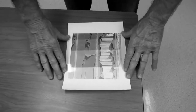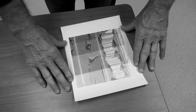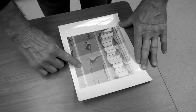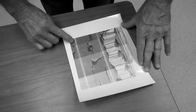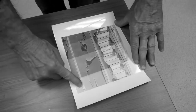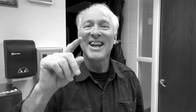I'll develop, stop, fix it, and bring it out to look at it in the light. I developed, stopped, and fixed — just a short fix because I'm going to throw this away. So here's three seconds, here's six seconds, here's nine seconds, and then here's twelve seconds. Three is too light, twelve isn't bad, but I think I'll go with nine seconds. Now let's go back into the darkroom and do a full sheet at nine seconds.